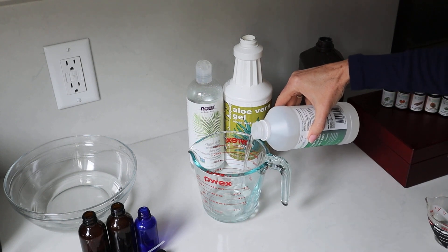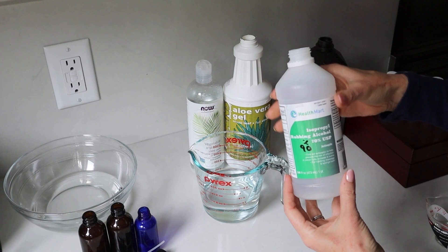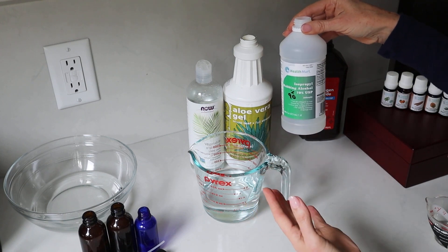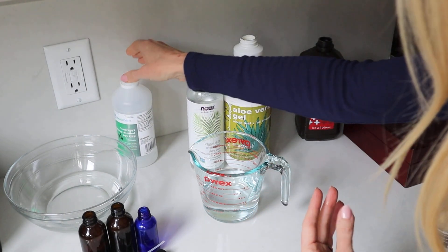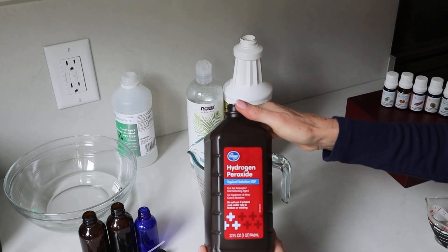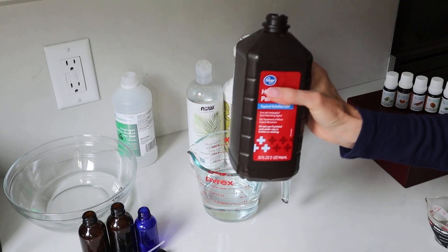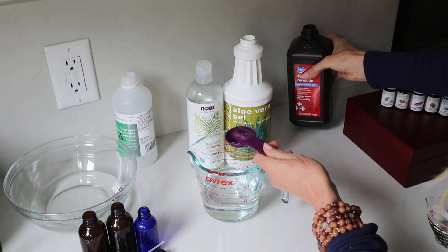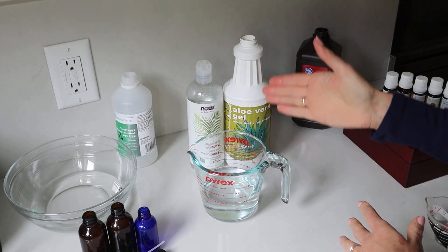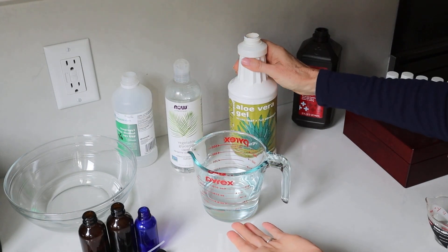Now, some of my older recipes say you could use vodka, but the problem with vodka is that most vodka is only 40% alcohol. So that is not going to work — I'm updating and amending that information if we really want to stick to what is scientifically going to work. The next ingredient is hydrogen peroxide, which you should be able to find at any drugstore. We're going to take one tablespoon of hydrogen peroxide and add it to the mixture.